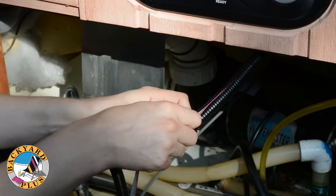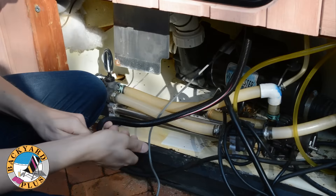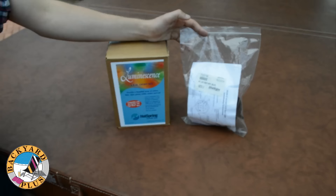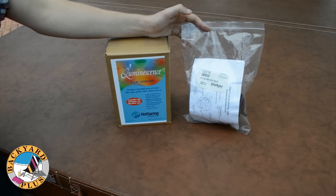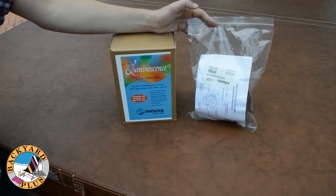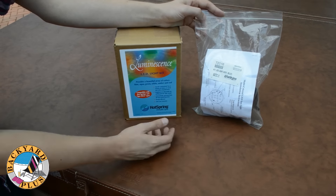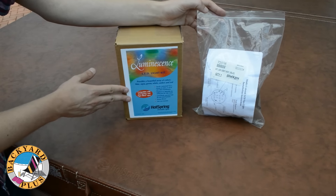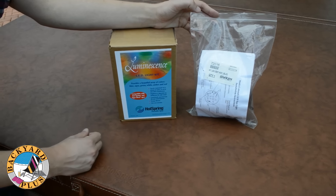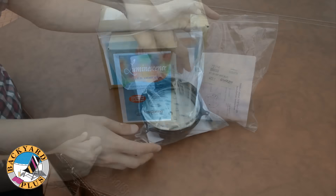This prevents the delicate ribbon cable from being damaged by coming in contact with sharp objects. Since the old spa light is not compatible with the new control system, the next thing to replace is the spa light. There are two replacement lights to choose from: a blue one which will run about $80 to $90, and a multi-color color changing light that will run about $250. Both lights will work great — you just have to decide if you want to be able to change the color of the light or not.